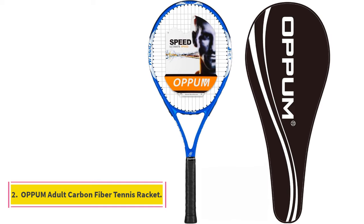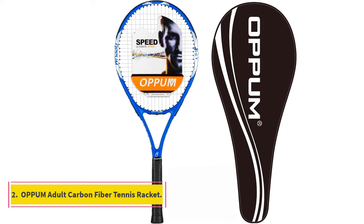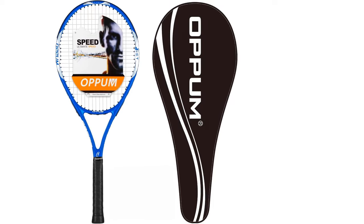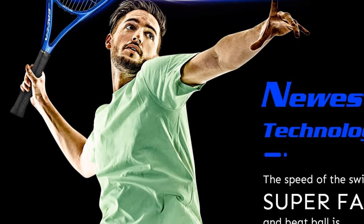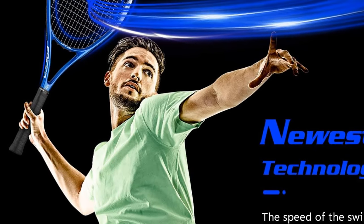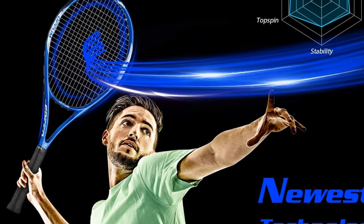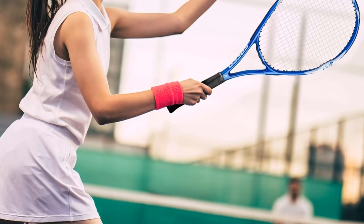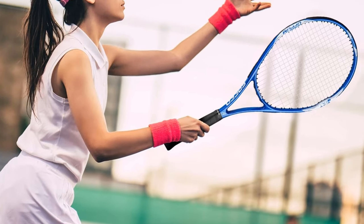Number 2: Oppom Adult Carbon Fiber Tennis Racket. True beginners who aren't ready to commit to any one racket will appreciate the very budget-friendly price point of this option. It's made of highly durable aluminum carbon fiber that's resistant to excess wear and tear, plus has a triangular-shaped frame that helps with shock absorption and minimizes vibrations.